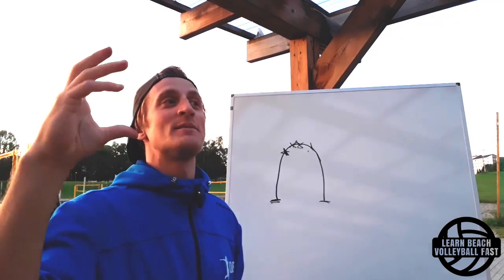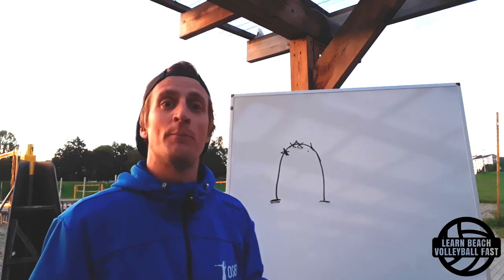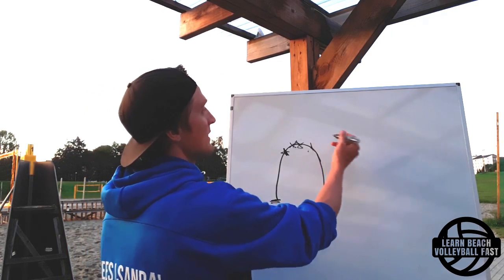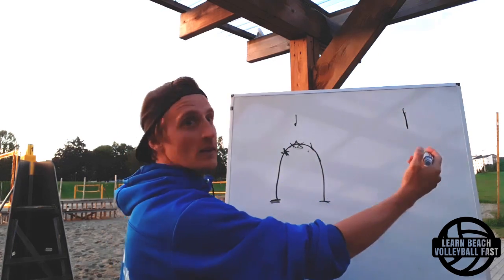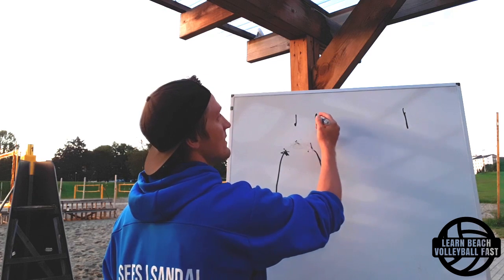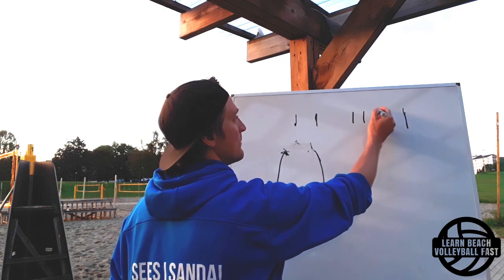In short, this technique change - this tempo change of hitting on your way up - will help with your vision and it will help you get to the ball. Here's why. If you think of a timeline, basically this is the start of time and this is forward in time. There's going to be a point where we start our approach, then a point where we jump, then a point when we hit the ball, and then a point when we land.